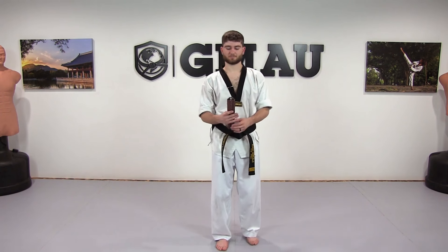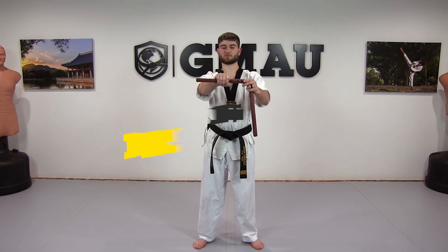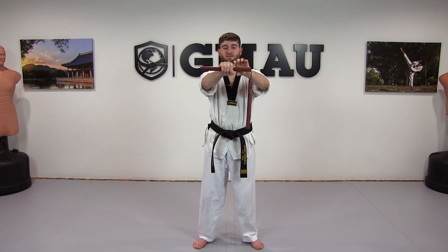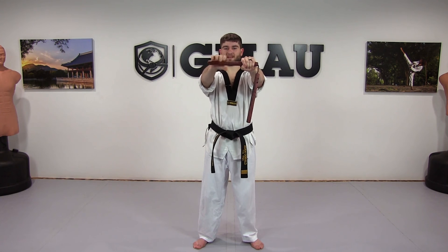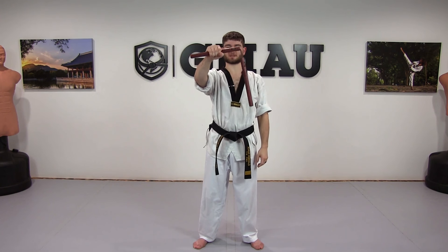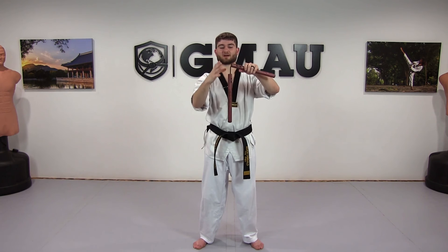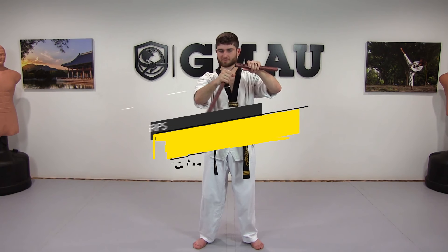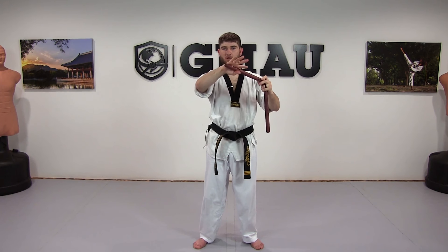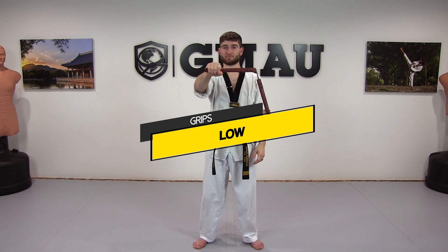Welcome to our basic nunchuck class. We're going to start off in our middle grip, which is just our fist right in the center of the chuck. There's about enough room for three hand lengths on these. The most-used grip is the middle grip, right in the middle. We also have our short or high grip, grabbing close to the string, and our low or long grip, grabbing at the tail end or butt of the nunchuck.